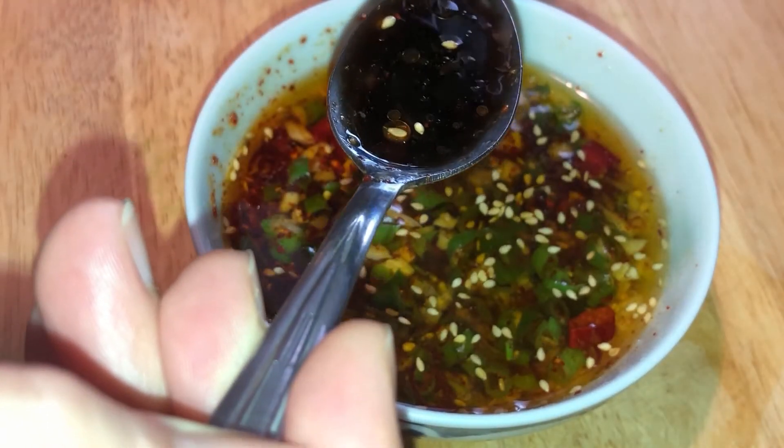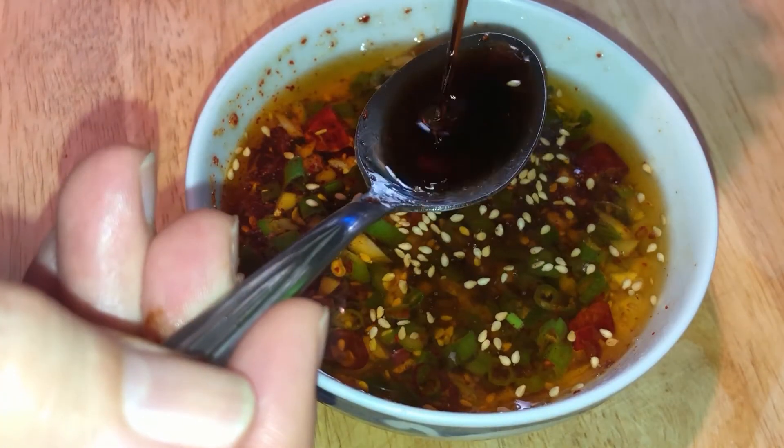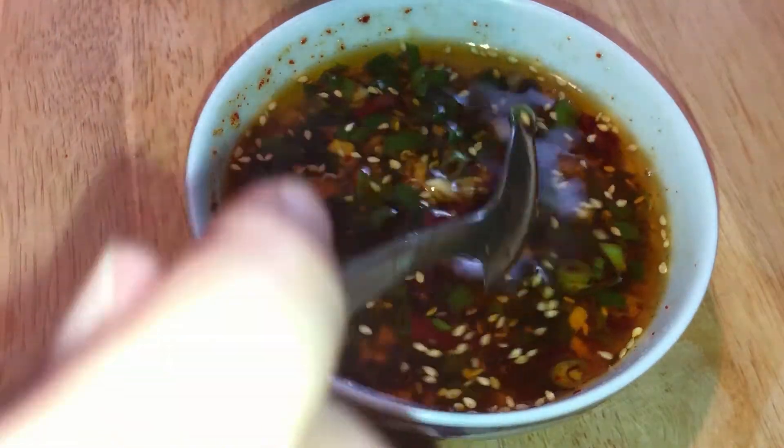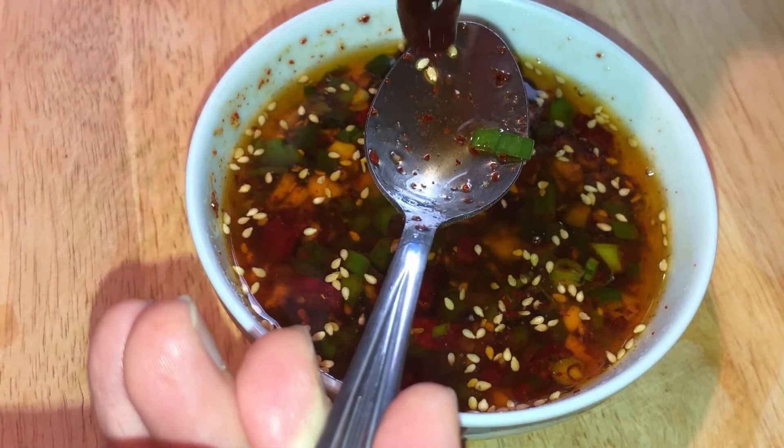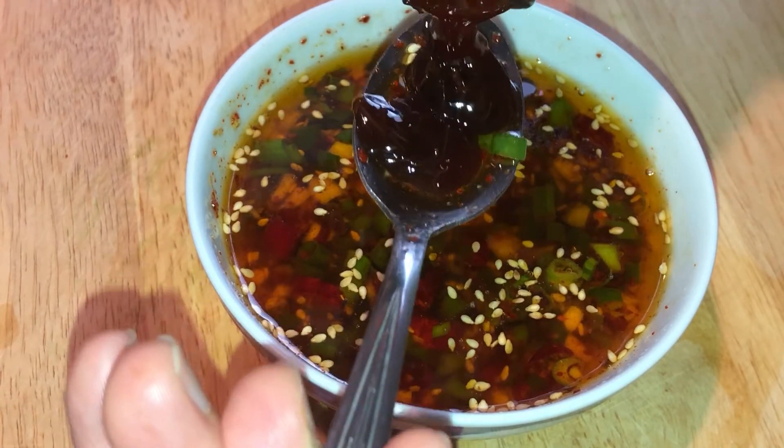Pour hot oil and mix. Add dark rice vinegar, pepper, light soy sauce, oyster sauce, and salt. Mix well.